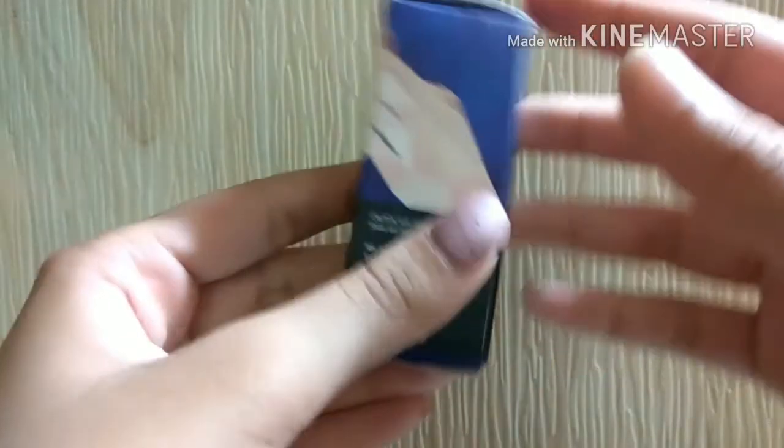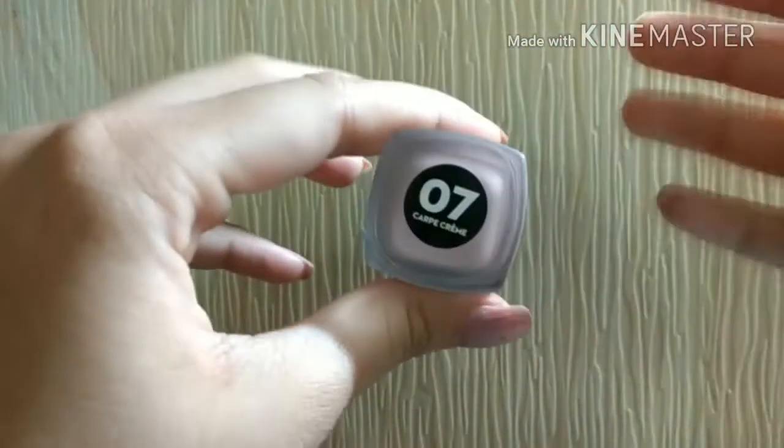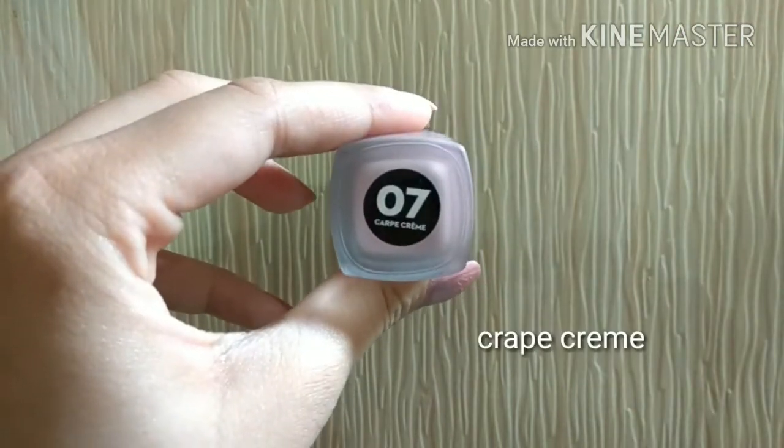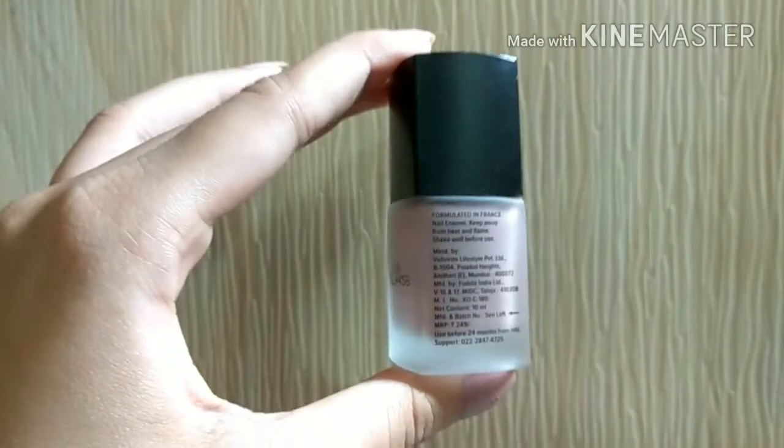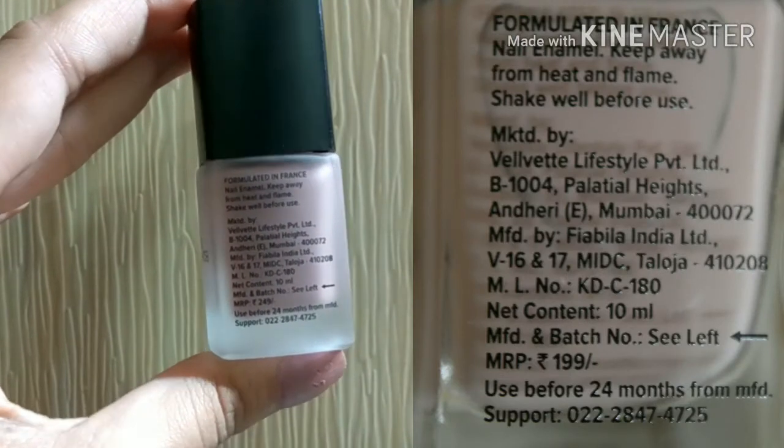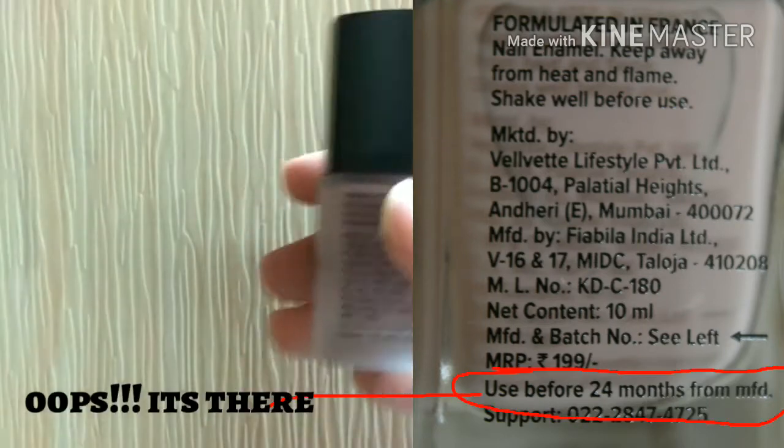Now let's look at the inner packaging. It comes in a see-through bottle. The classic one might be glass — I honestly can't figure it out. The matte one is definitely not glass, which makes it more travel-friendly. The matte one is shade number 07, called Crepe Beige, and the classic one is shade number 03, called Burn Your Beiges. It has a black cap with the Sugar logo.